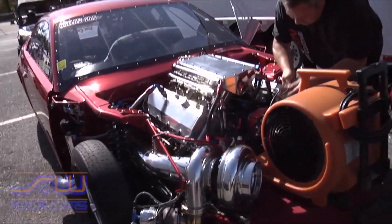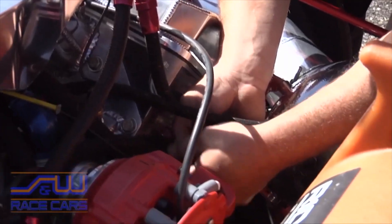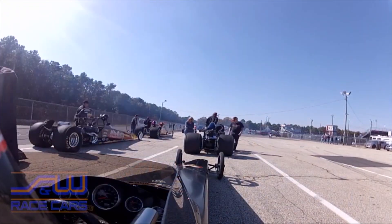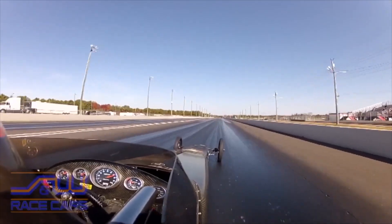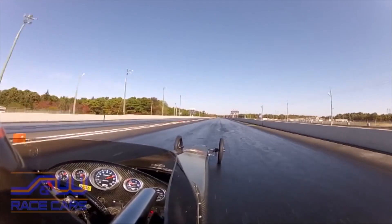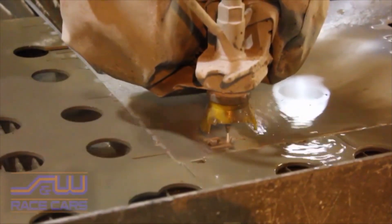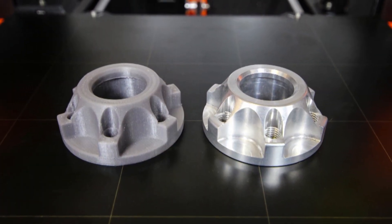S&W can also build an entire chassis. Additional accessories include window nets and release kits, switch mounts for your dashboard, helmet hooks for drag racers in the staging lanes, and camera mounts for your GoPro. They have a full machine shop with water jet cutting and can even produce 3D printouts to prototype something you want to try.